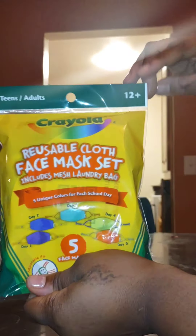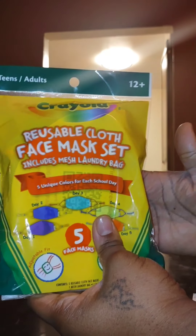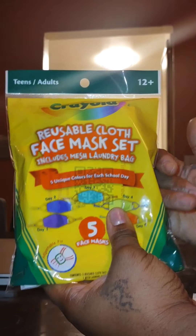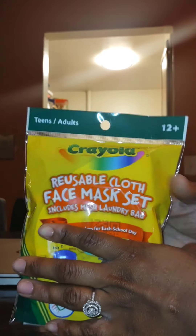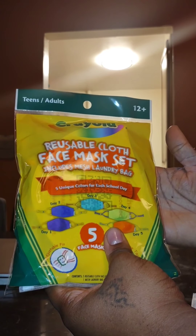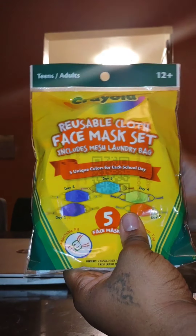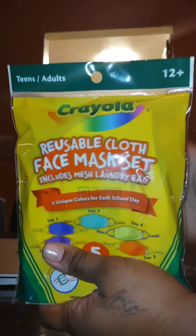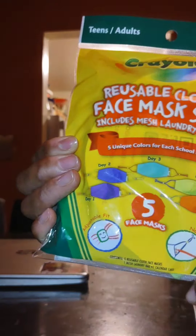This is age 12 plus — this one will say teens and adults. But they also have one for younger children, and that one will say 3 plus. I've seen children that were like 4, 5, 6, 7 years old with the 3 plus mask. The smaller kids' one is, I believe, $19.99, and this one — the teen slash adult one, 12 plus — is $29.99.